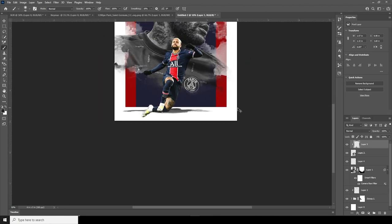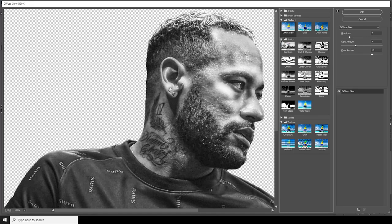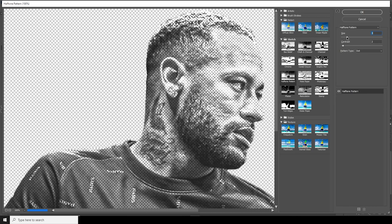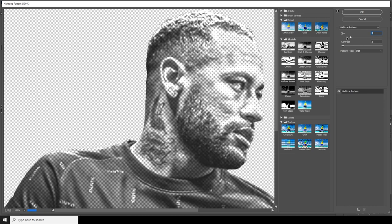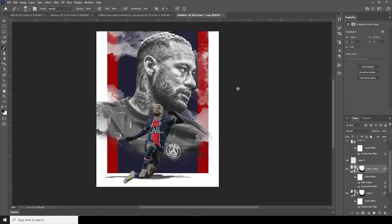Select this layer, go to Filter and apply a Camera Raw filter. Let's go to the Effects tab and apply a halftone pattern — increase the size, maybe around two looks good. Let's keep the contrast at one and click OK.